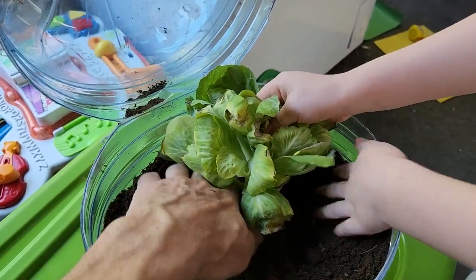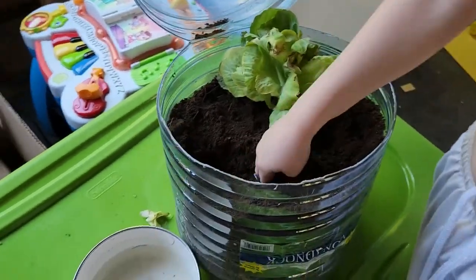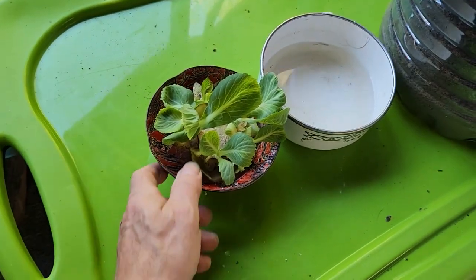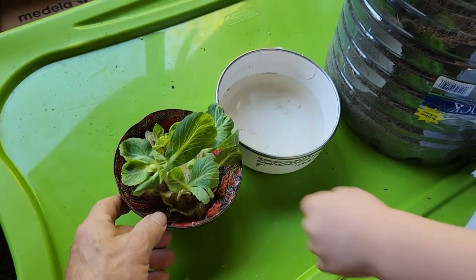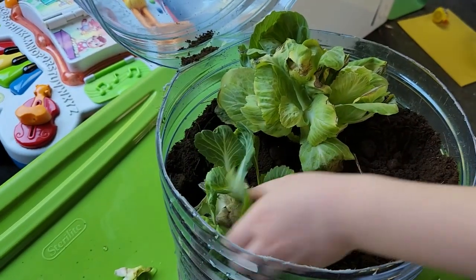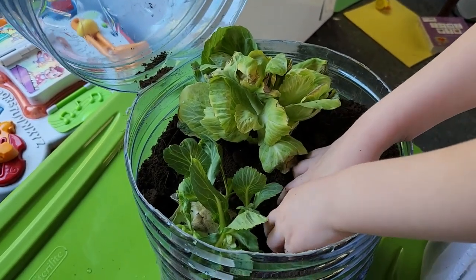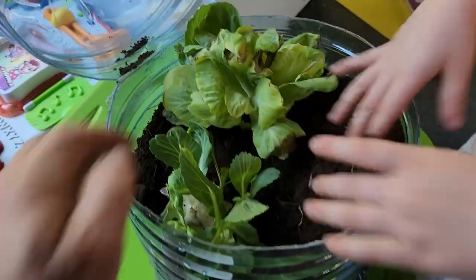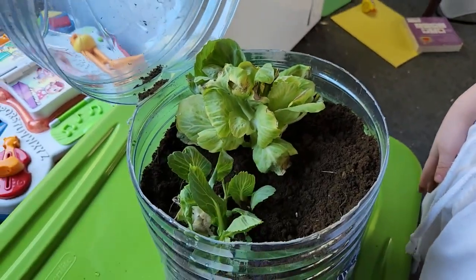Let's plant that in and bury it. And then dig another hole — we're gonna put the second one in that we just started. I think this was probably two weeks ago. We'll plant that one in there as well. Is it deep enough for the roots? Okay, so put the dirt in around it.